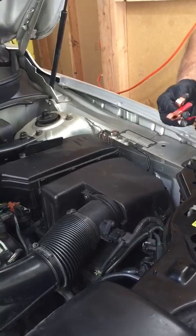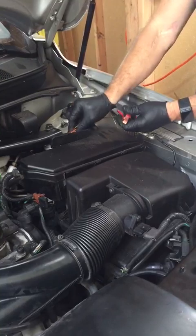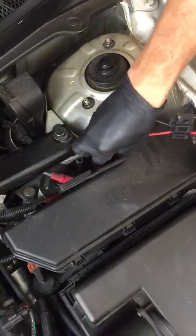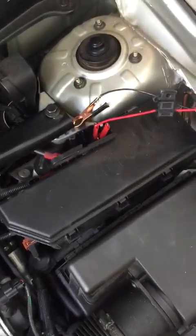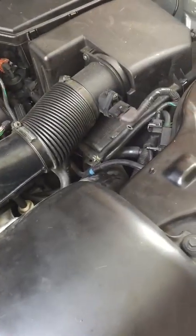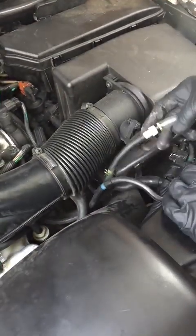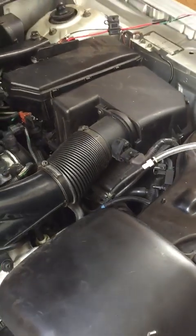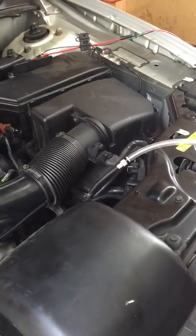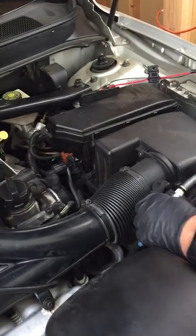We'll take the electrical leads to our smoke generator, put one to ground and then use the positive terminal right here. We'll give that a second to warm up, then plug our smoke generator line into the vacuum line that goes to the turbo wastegate. Let's see that we're generating smoke.